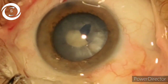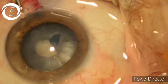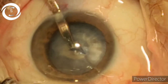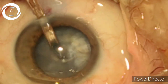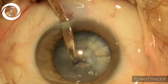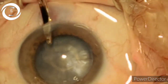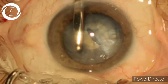Put an irrigation-aspiration cannula and aspirate the anterior cortical matter to deflate the capsular bag, because this will decrease the intracapsular pressure. You can see here — don't manipulate too much; slowly and gently remove an adequate amount of the anterior cortical matter.